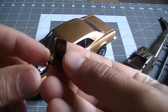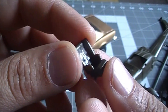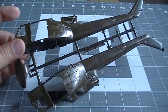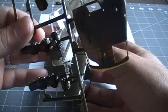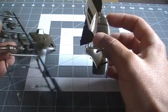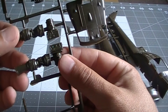As you can see, it's really, really small, so for me this is a real challenge. I'm going to try to detail this as much as I can. I want to detail up the engine — the turbine — I'm not sure what to call that part exactly.